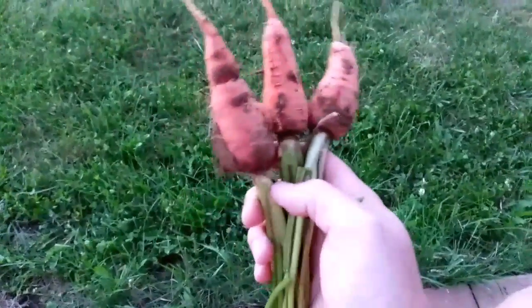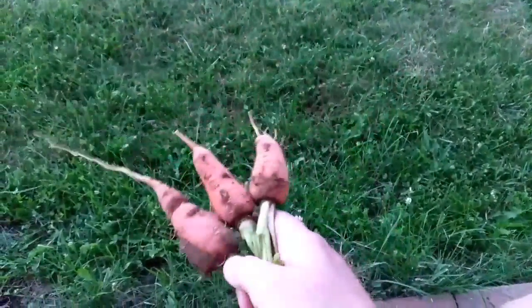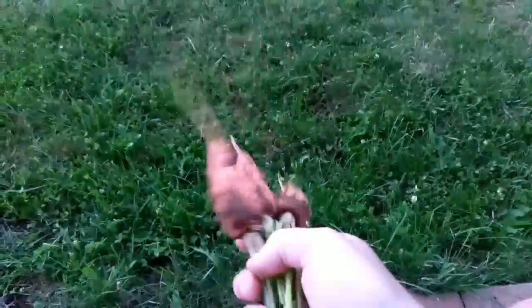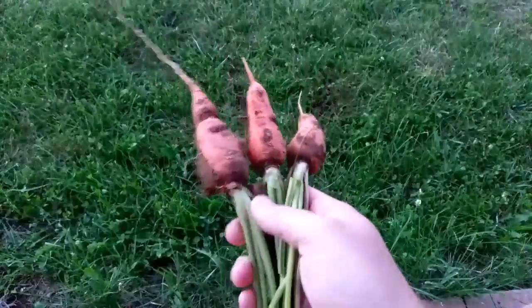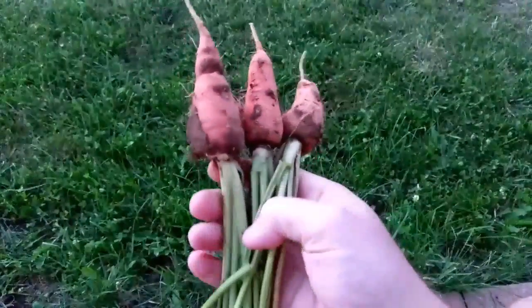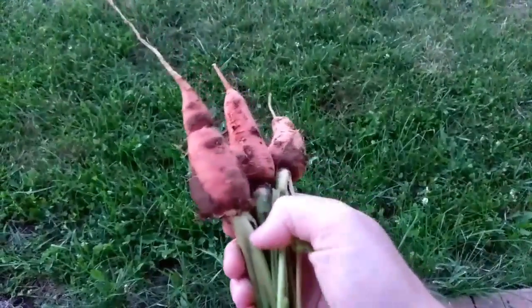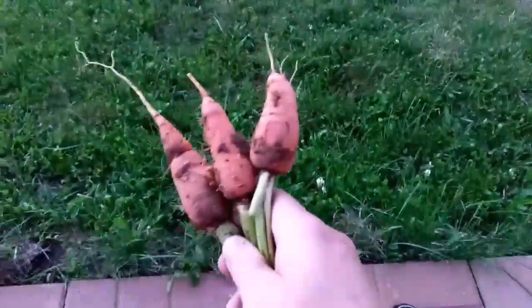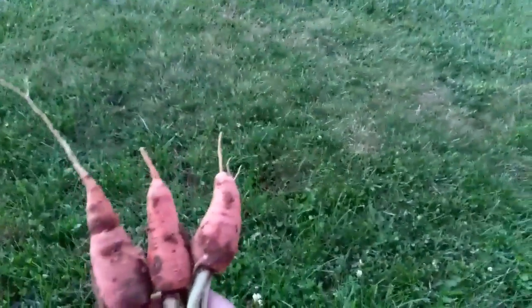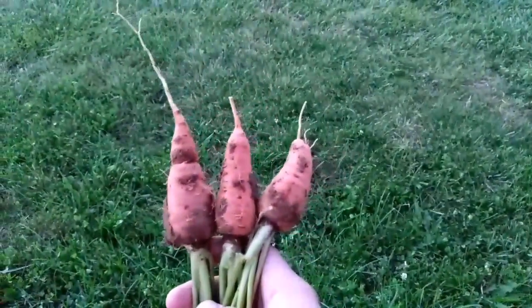They smell really good — these would probably be really yummy. What we'll do is take the tops off, because if you keep them on, the whole carrot will grow soft. These tops just draw the moisture out of the roots. We'll break these off before we take them home. Probably this weekend we'll harvest our carrots — dig them up and see what all is in the ground.